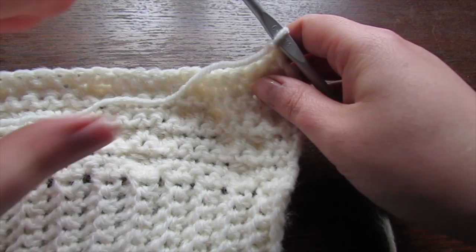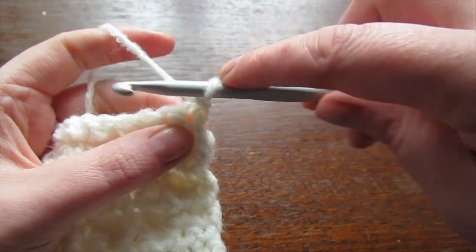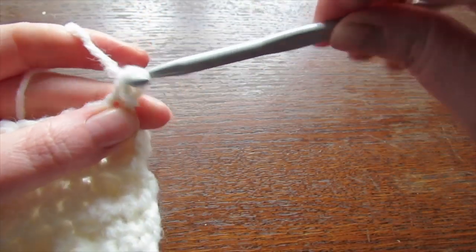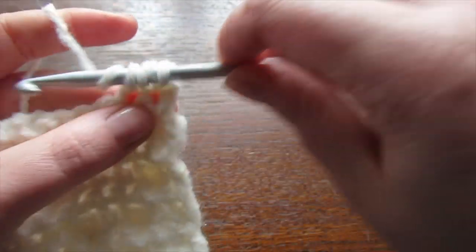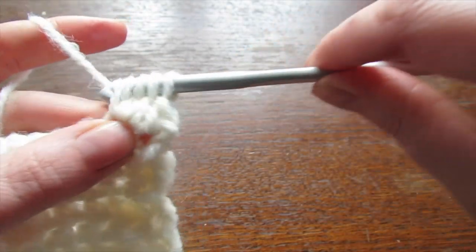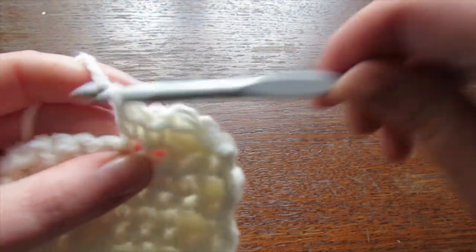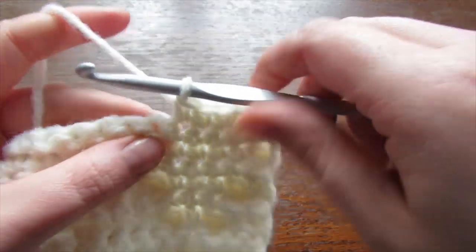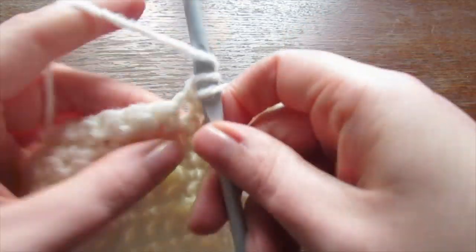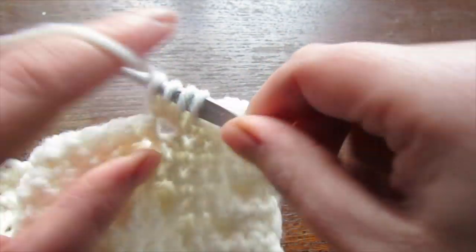For your next row, chain one and turn your work. Into that very first stitch make a single crochet, then make a bobble stitch, then three single crochet. Repeat: a bobble stitch, a single crochet, a bobble stitch, and then three single crochet — keep going until you reach the end.